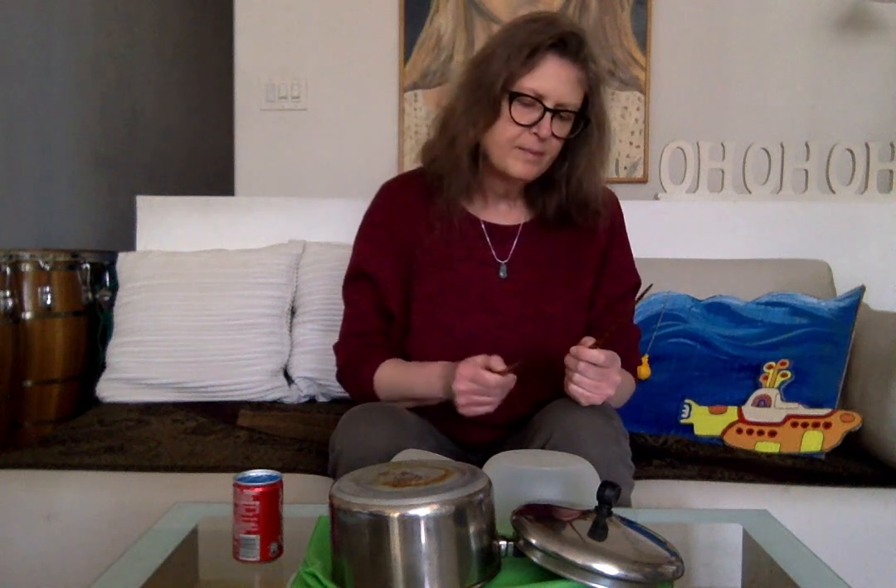I'm going to show you the pattern right now. The pattern consists of two beats, then three beats, and then four beats. So let me try it again: one, two, three, four.